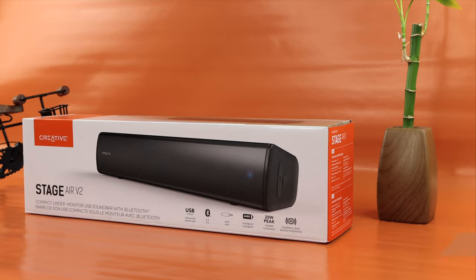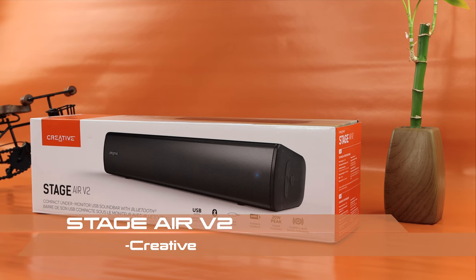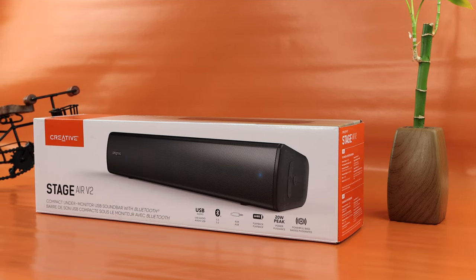Today on the channel I'll be checking out the Creative Stage Air version 2. This speaker bar is designed to fit just below your monitor, allowing you to reclaim some of that desk real estate, and it also has Bluetooth capability. But the question is: does it sound good? Well, we're gonna find out that together.